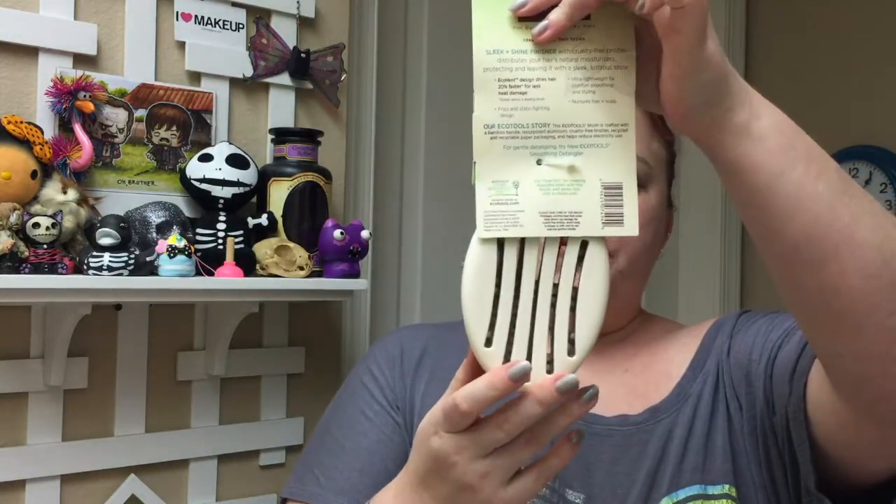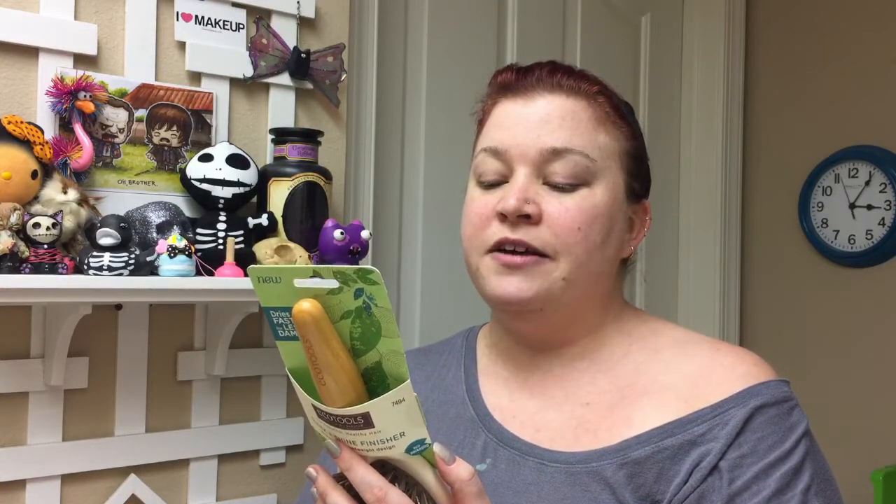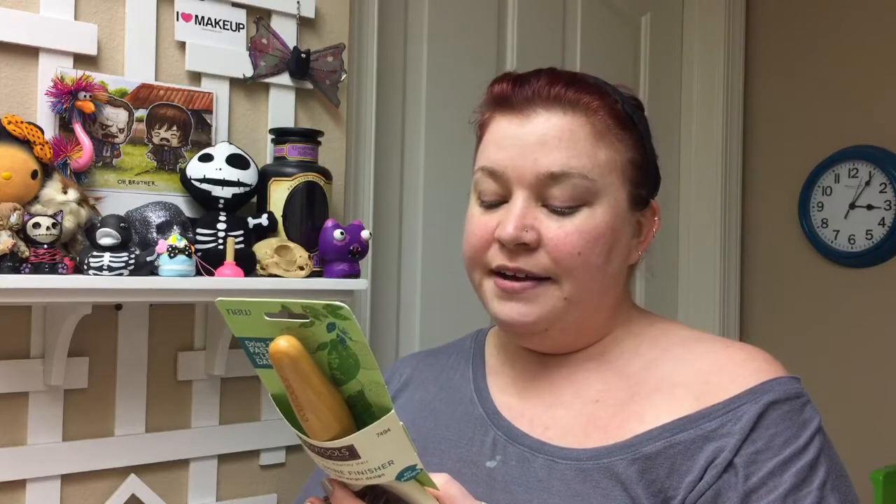The last thing we got is brand new from EcoTools — it's a hairbrush, the Sleek and Shine Finisher. It's vented, so I'm guessing we can use it to blow dry our hair. The EcoVent Design dries hair 20% faster for less heat damage. I love brushes and this is really nice. I just bought some EcoTools makeup brushes and I love them — they are awesome. So I'm super excited to try this brush.